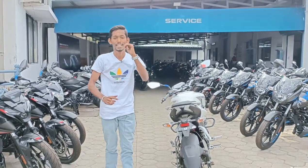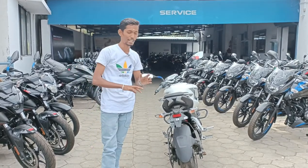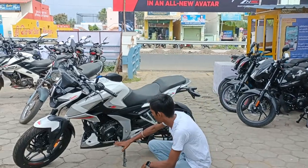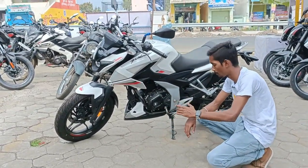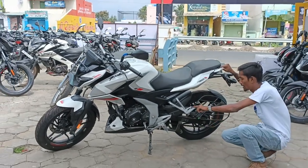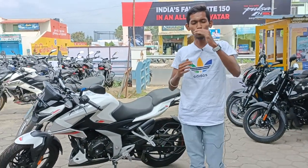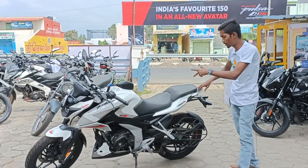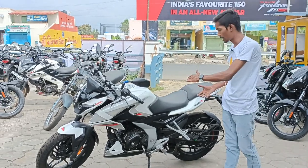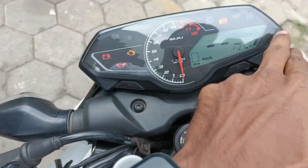We have a 5-speed gear option, same side wheel, side stand sensor, vehicle side stand sensor, gear indicator, and automatic cut-off feature. Here you can have a pillion rider footrest, same on the right side. The N160 will get a twin split seat.